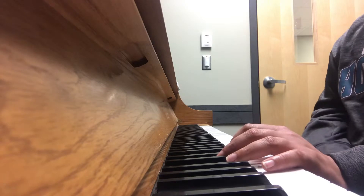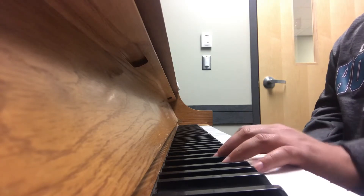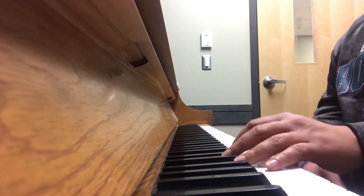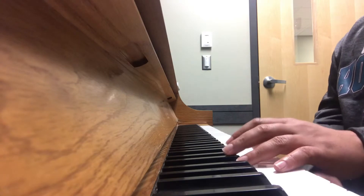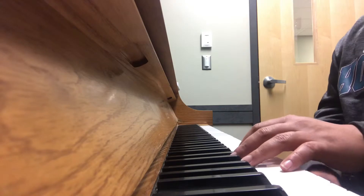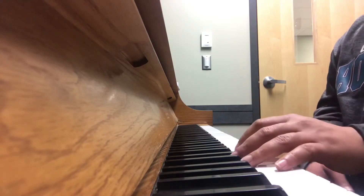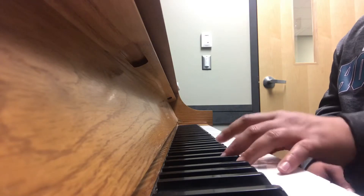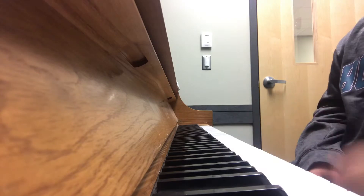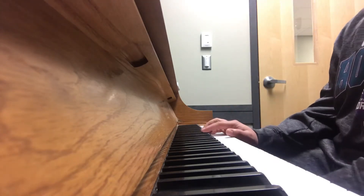I'll play it all together with the bass line now. One, two, three — [plays bass line]. That's the bass line. Now let's go to your chords.